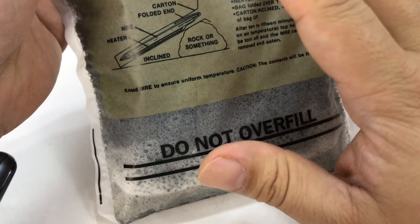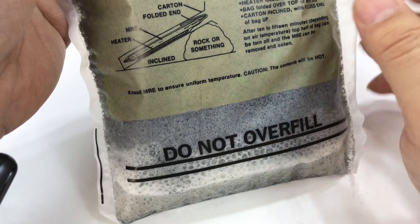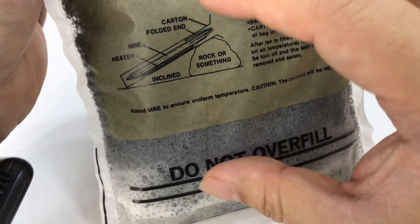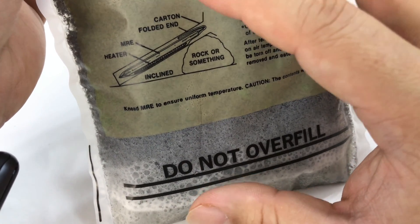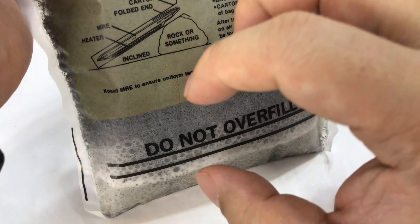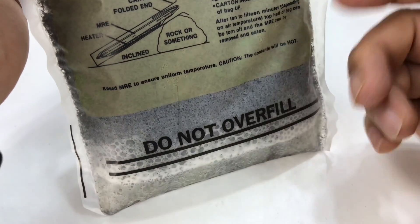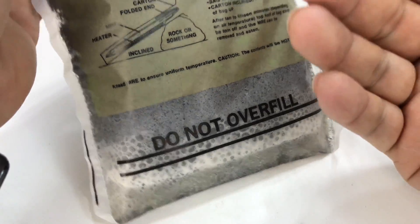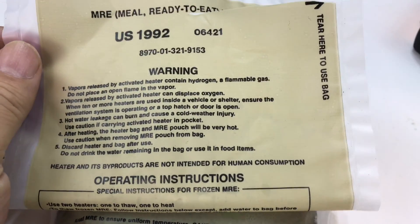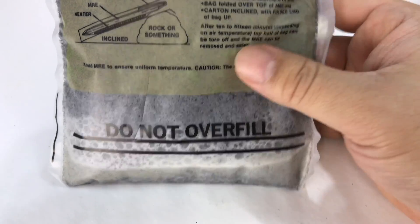I'm pretty impressed this thing is still working. The chemicals — the magnesium in particular — are still active. I will say that because of the age, the pouch and container for the reactants is leaking, so if you put a food pouch in there and take it out, you'll probably need to rinse it off to get all the particles off it. But it still works — 1992 flameless ration heater still kicking, so you can keep them around in a pinch.